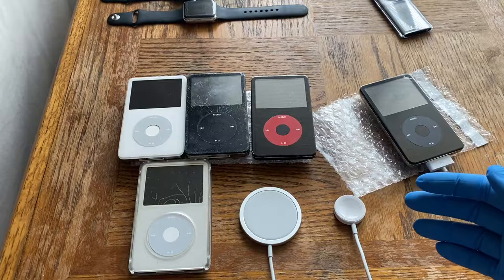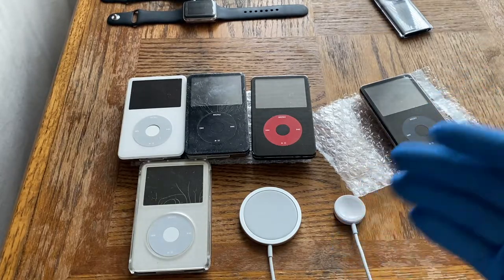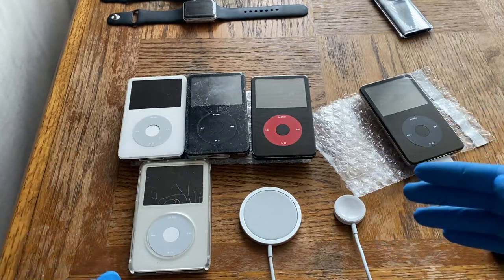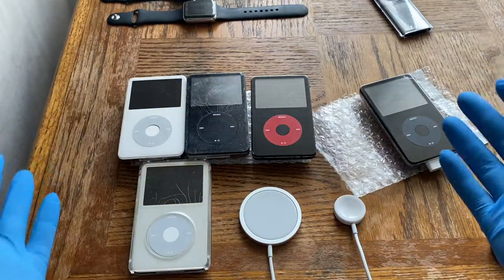Hey, and welcome back to another video in my Vintage Tech Showcase playlist — the playlist where I showcase older electronic devices in a retro-style review. This is my first coverage of any form of iPod on this playlist.